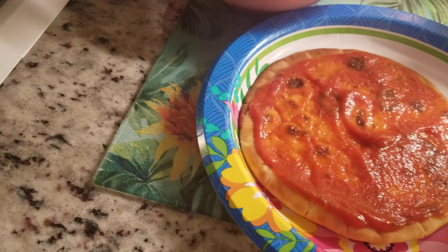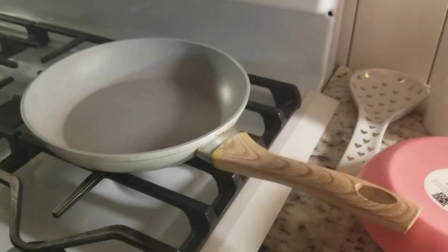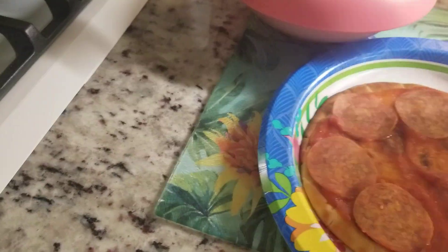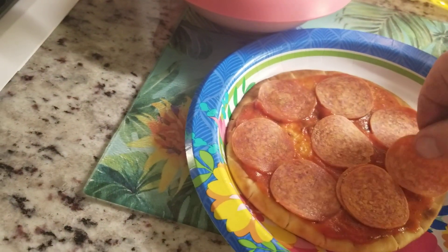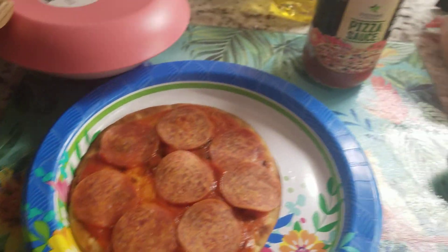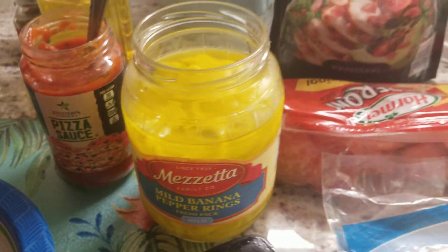I like my pepperoni. Whatever pepperoni you want, however much you want. And a little banana pepper — I like that too.